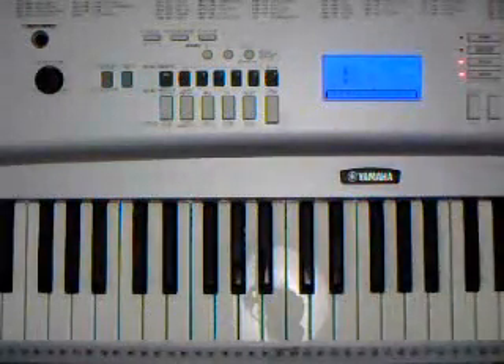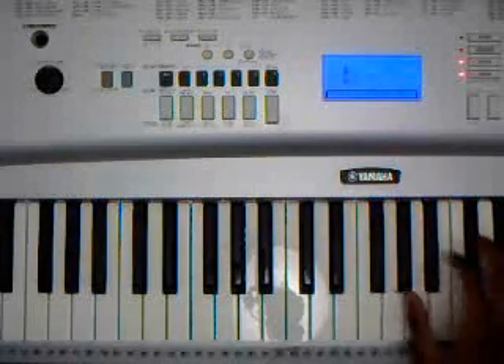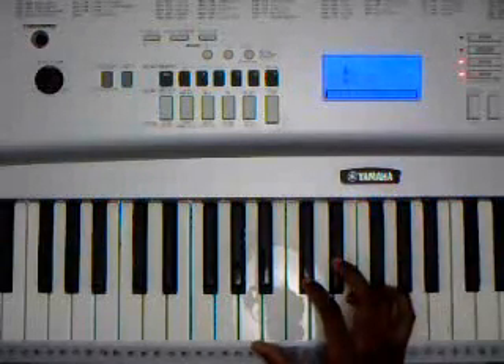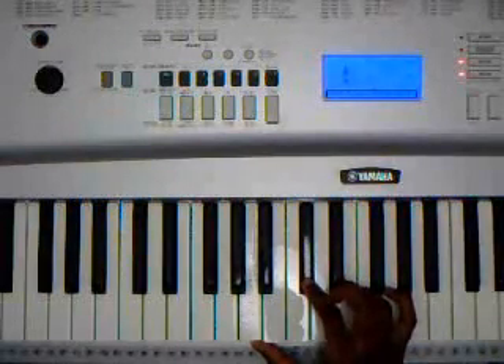So that was the intro section. It's a pretty simple progression of A major. I'll start off in the right hand — I'm playing A major down here: A, C sharp, E.